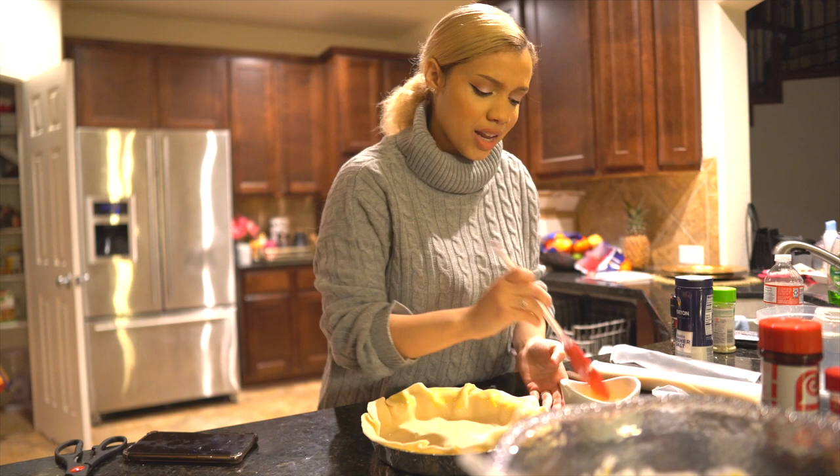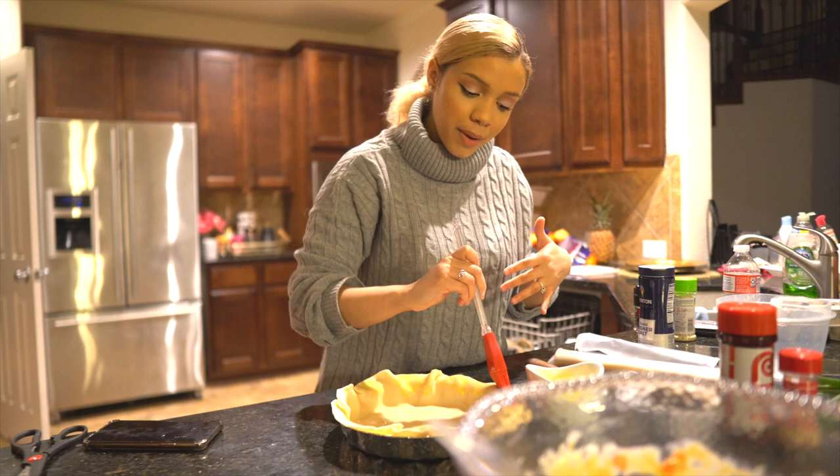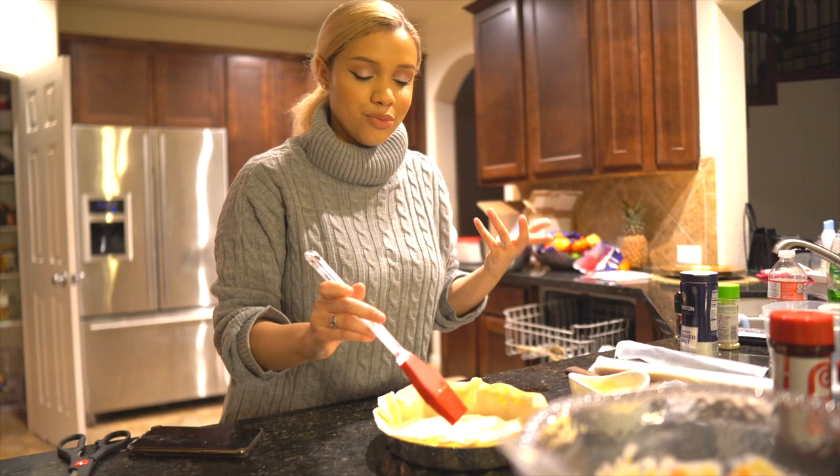Some people brush the egg wash on the bottom, but I find that to be completely useless. You're just adding a thin layer of egg that's never gonna do what the egg wash is supposed to do — it's supposed to brown your pastry, but the bottom will never see the top of the oven. So I only do it on the sides so that it can perfectly mesh with the top crust.